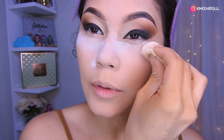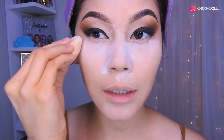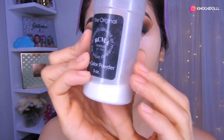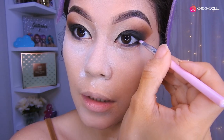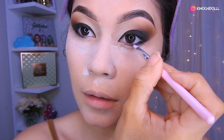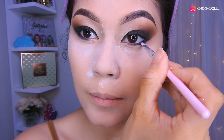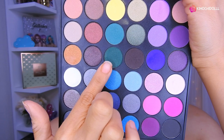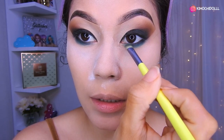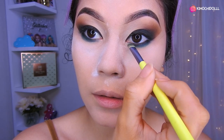Ahora voy a estar sellando con polvo suelto toda esta parte, por aquí y a los lados de la nariz. El polvo que estoy utilizando es este de Rizema, que es súper bueno. Si son de piel seca, este polvo se los recomiendo muchísimo. Voy a estar utilizando sombra negra con una brochita pequeñita. Luego con la paleta Costal Essence Smokey Palette voy a estar colocando la sombra verde en toda esta parte, a toquecitos, y luego difuminando un poquito más. Limpian un poquito la brocha y siguen difuminando.